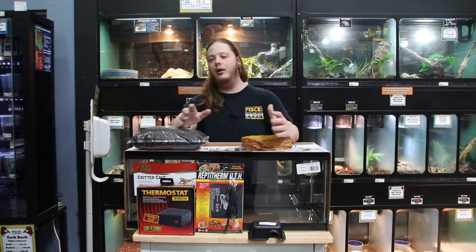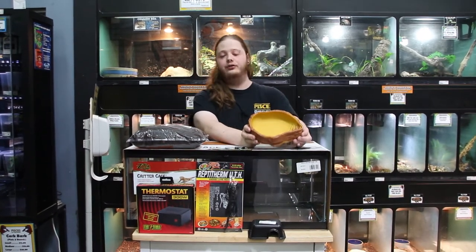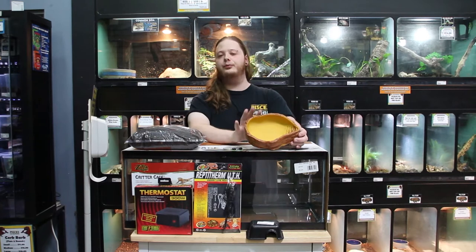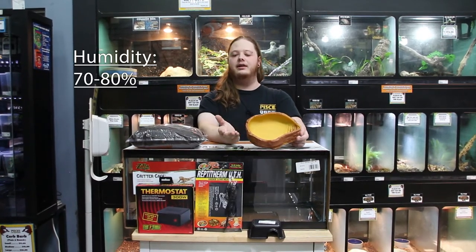Another way you can help with their temperature gradient is giving them a large water bowl, and I do recommend a large water bowl — something that they can fit their entire body in to cool off if necessary. These snakes also drink a lot of water and they like the high humidity that a large water bowl provides.